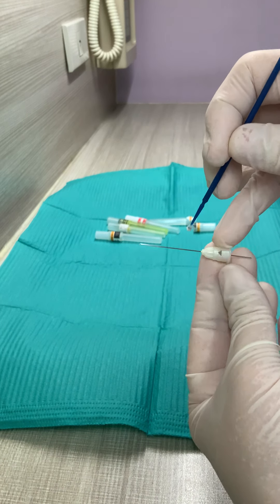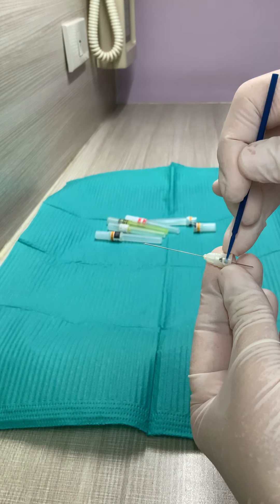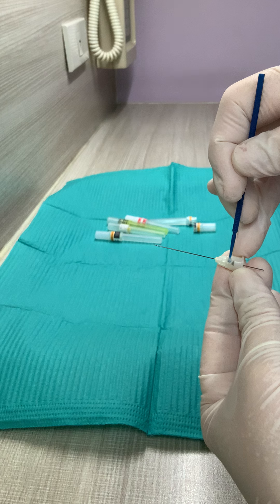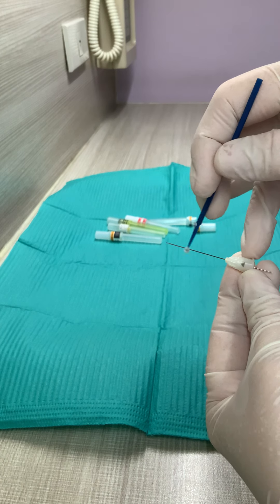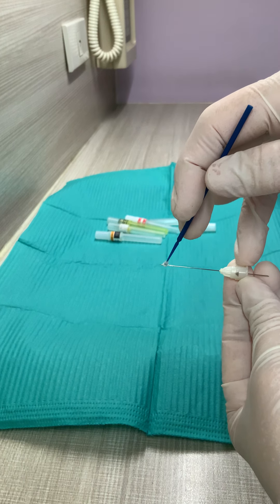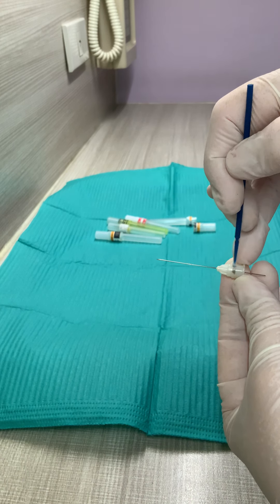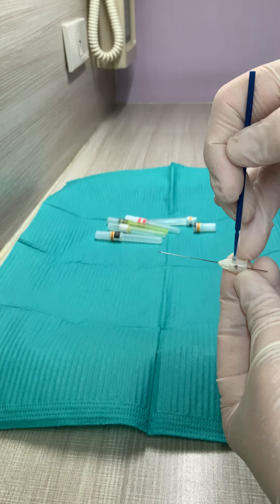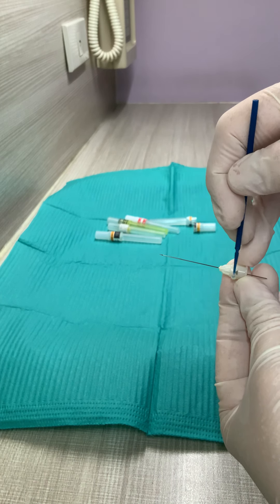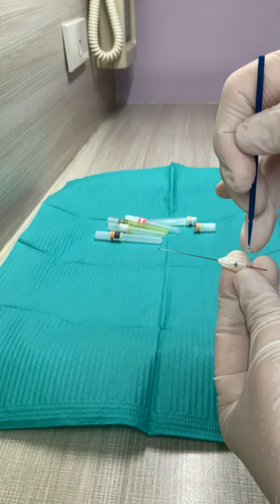If you can notice, you can see an arrow here. The arrow is a sign that your bevel is on this side, facing this side. Because when you're about to insert your needle, you should be aware of where the bevel is facing. So with a mark like this, it will be easier for you to determine where the bevel is.